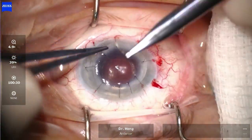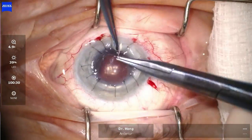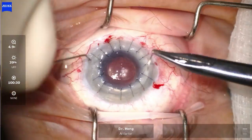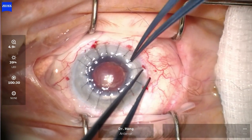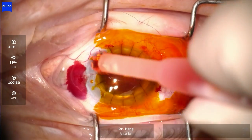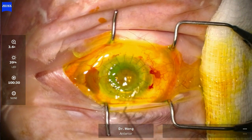This part of the video was sped up by at least 10 times, but the principle is to place 16 interrupted sutures and to spread the tension equally. The suture knots were then rotated and buried. Placido disc was used to check for equal tension and control of astigmatism. Fluorescein was used to confirm there are no leaks, and antibiotics were then given at the end.